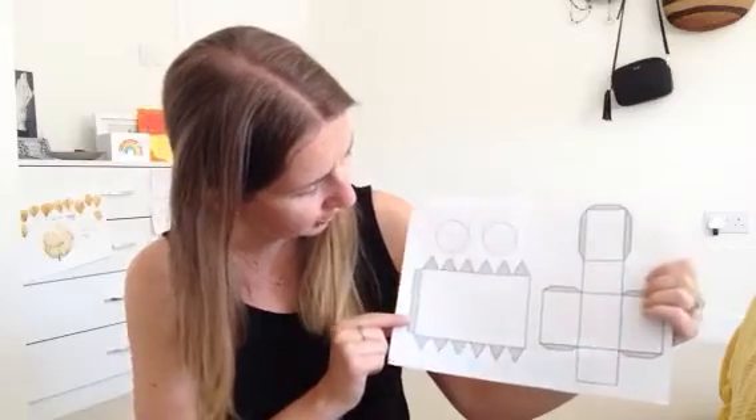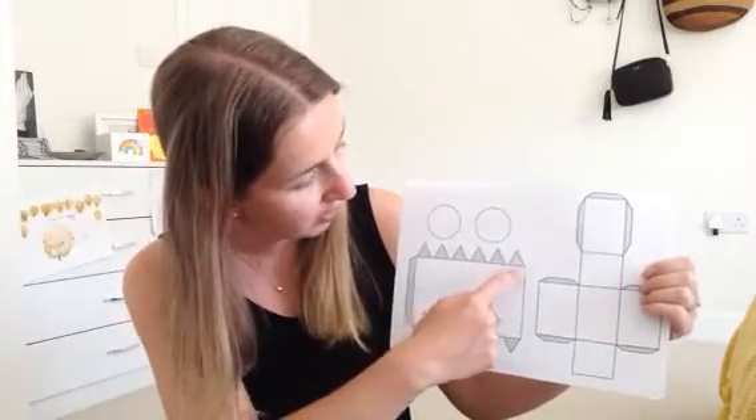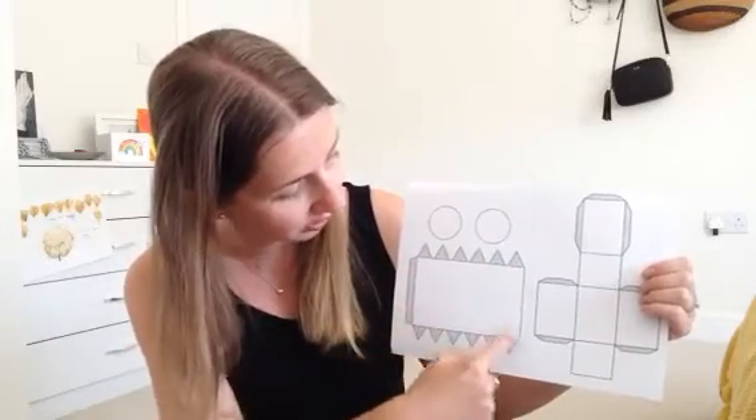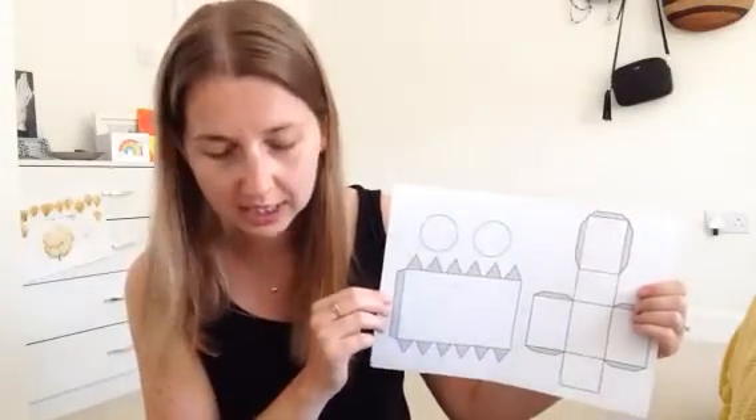Now this one here, this one's a bit interesting. The grey is just going to be used for the tabs here to stick it together. So I've got a large rectangle and then two circles. I need to think of a shape — I'm looking at my little ones to help me.